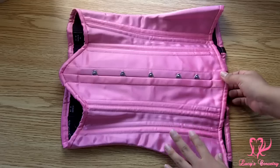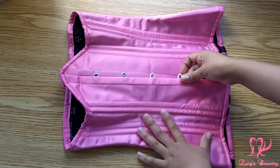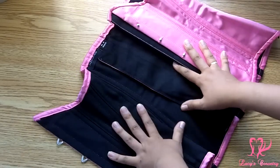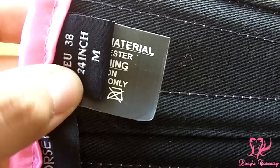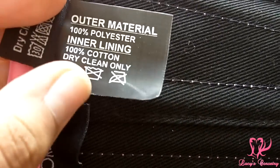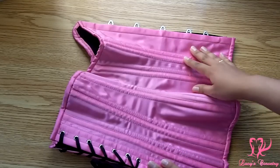For the material of this corset, I believe there are two main layers: the fashion fabric is this hot pink satin, and on the inside it has a cotton twill lining. Here's what the Hot Corsets label looks like — this is a size 24, or medium depending on what size chart you're looking at — and it has the materials and laundering instructions.